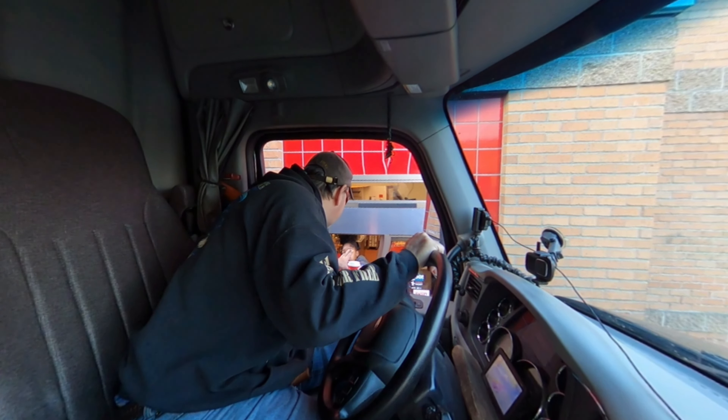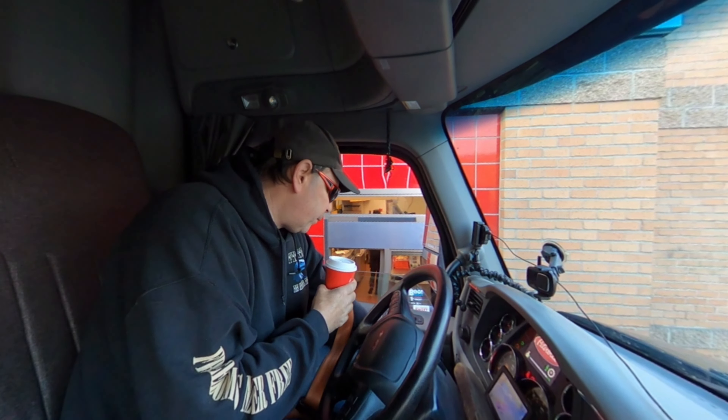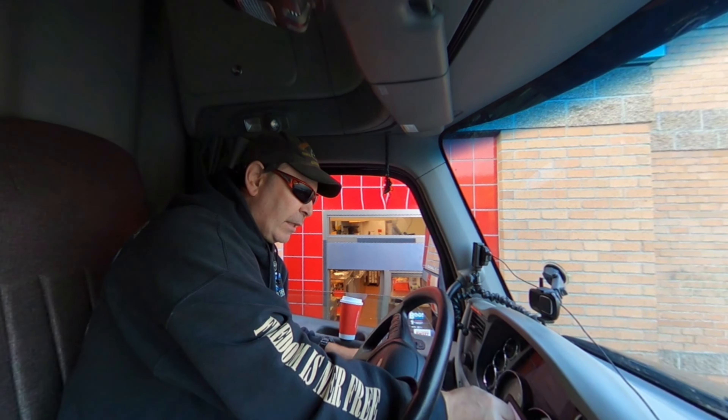I need about four creamers for this size. You have four of them? Let me do this so I can put the creamer in the coffee — cream in my coffee.